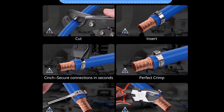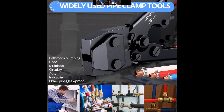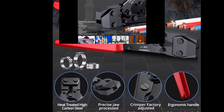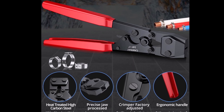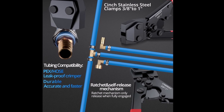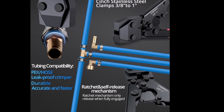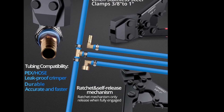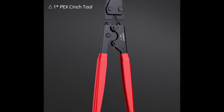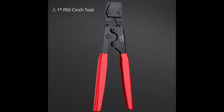The factory adjustment ensures accuracy, but turning the eccentric nut can adjust the jaw tightness if needed. The tool features an 11-inch ergonomic handle with a rubber coating designed to save 30% of the work pressure, allowing for comfortable and efficient operation during extended use. Its sturdy and reliable design ensures accurate and fast clamping, making it a great choice for professionals and DIY enthusiasts. The Camway Pex Crimp Tool offers a leak-proof solution for Pex pipe installations, whether for home or industrial use.